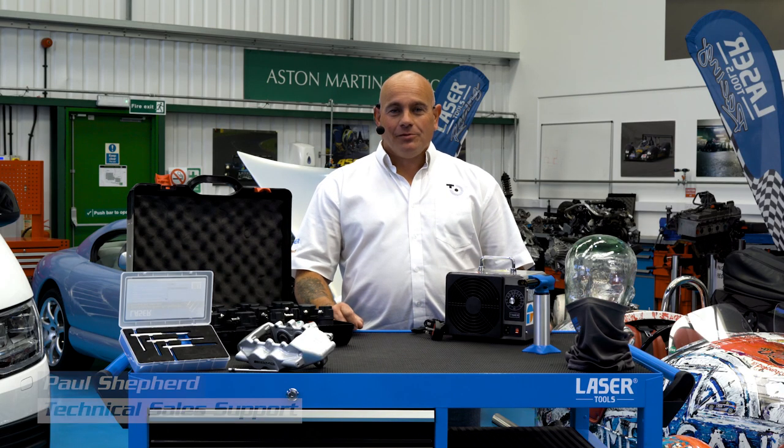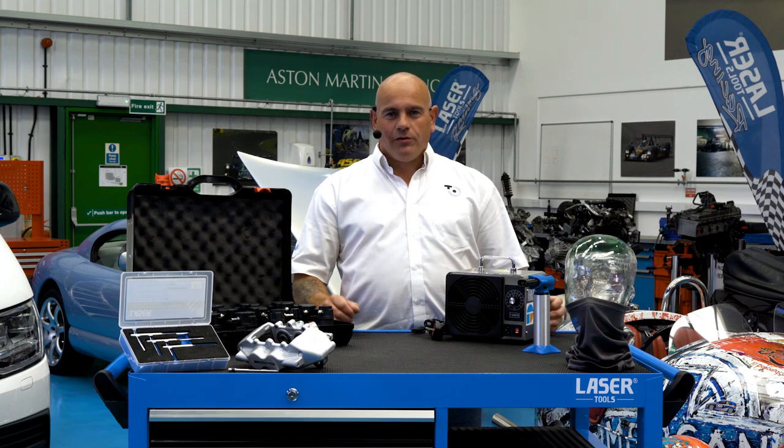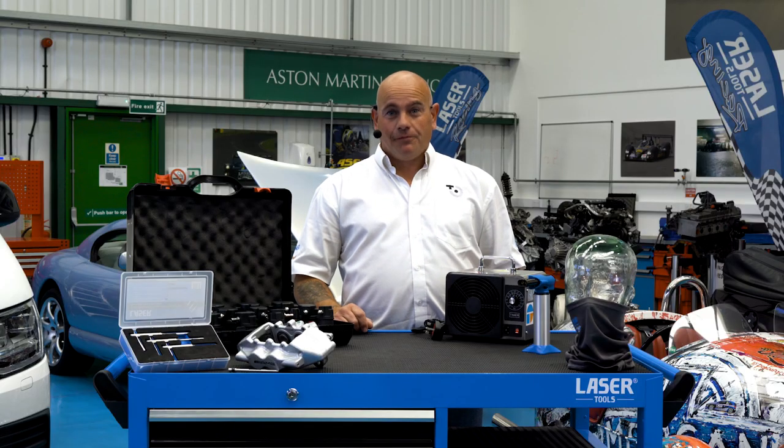Hi you guys, Shep from Tool Connection here. We're back with the latest episode of Stay Connected where we've got some great interesting products to show you today. Stay tuned to find out more.